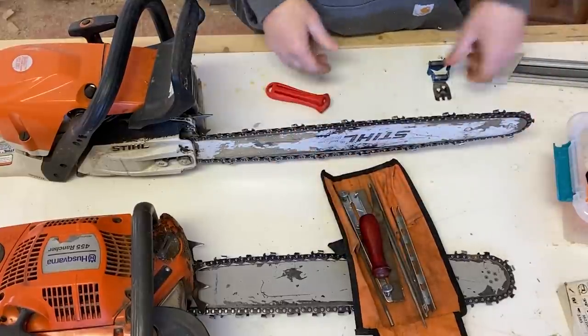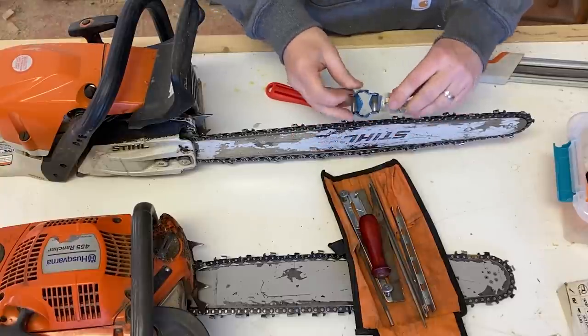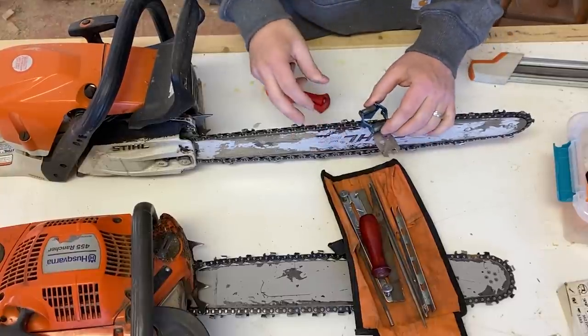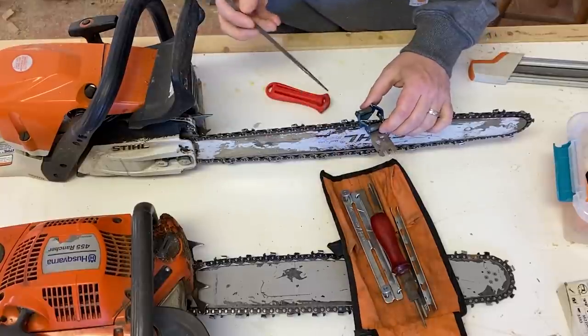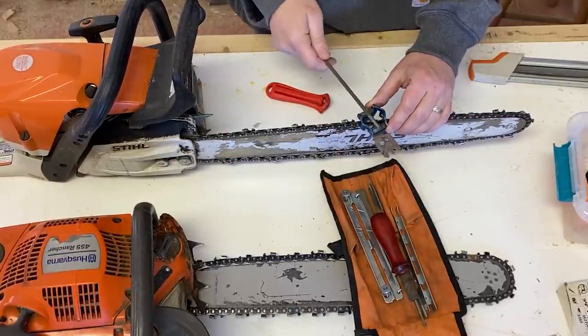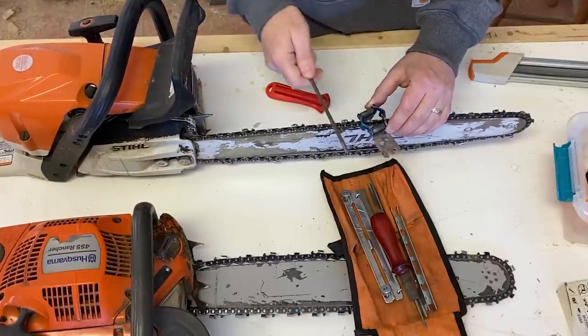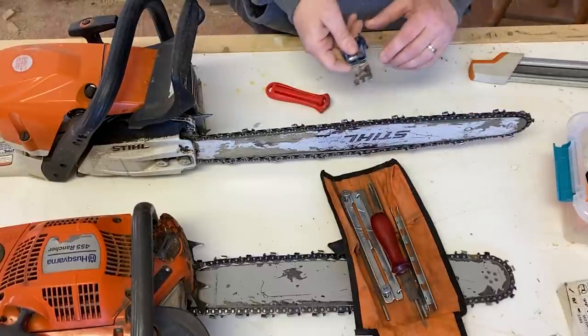I also tried this Husqvarna tool — another kind of guide that you put on here. You get this lined up just right with your teeth, then run your files through there: your raker, depth gauge file, and then your tooth file. And that would sharpen it. That was great.